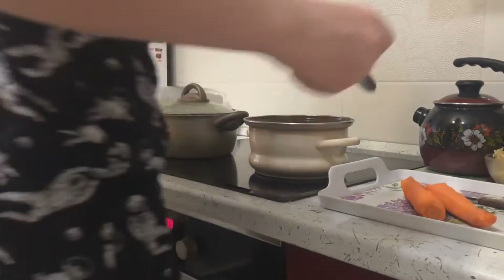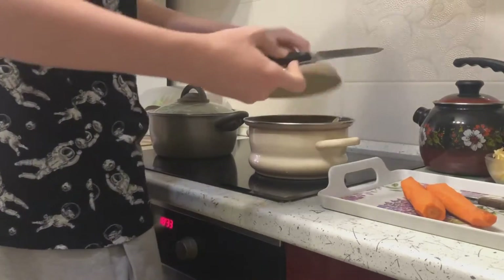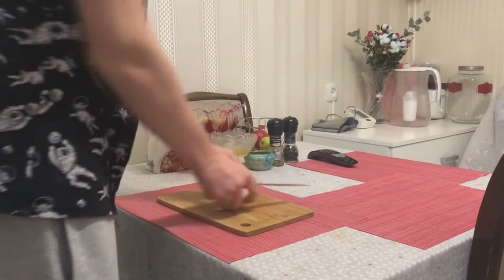Don't forget to check the degree of readiness of the products. While the potatoes and cabbage are cooking, we can chop the onion.